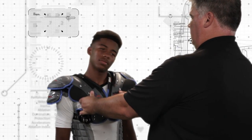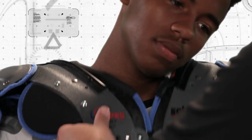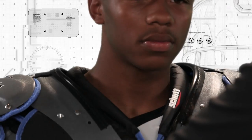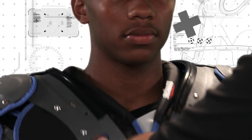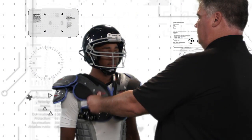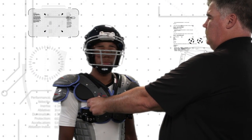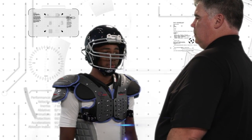Check the player's neck and collar area on the shoulder pad — there should be no pinching or binding. Have the player turn his head in all directions to ensure there is no pinching or obstruction. It's important to remember that a player is going to be wearing a helmet with his shoulder pads, so if his helmet is available, have him put it on and make sure the shoulder pads don't interfere with the movement of the helmet.